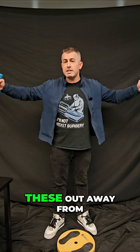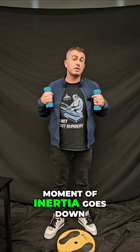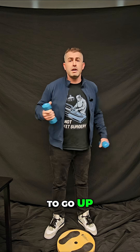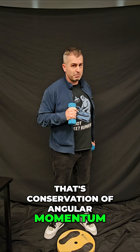In other words, the more I bring these out away from my body, the slower I spin. But as I bring these in and my moment of inertia goes down, the angular velocity has to go up. So the closer these are to my body, the faster I spin, and the further apart they are, the slower I spin. That's conservation of angular momentum.